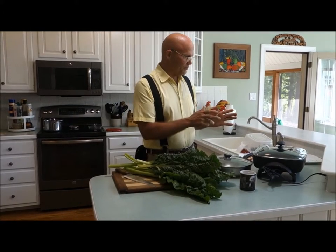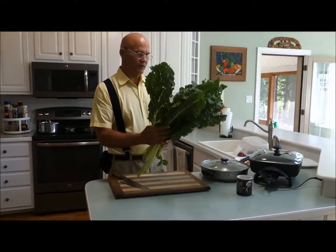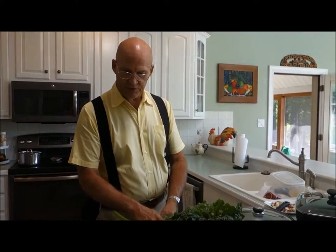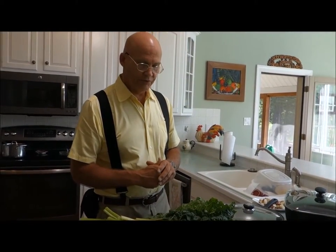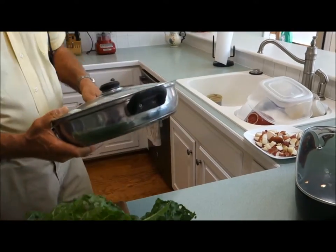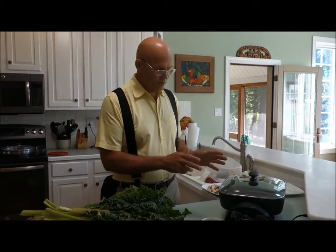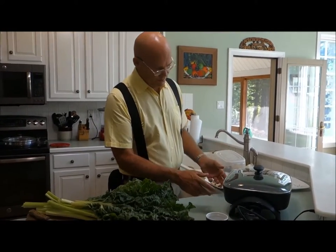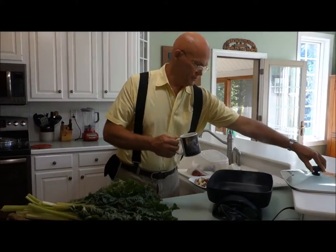I'm going to use my electric cooker — it's a Farberware, 12 by 16. As you can see, these ended up being 12 leaves, which are really big leaves, but they cook down. Swiss chard is in the spinach family, so we all know how healthy spinach is. The nice thing about Swiss chard is it goes right through the summer season where spinach bolts in early spring. I'm going to pour some water in here ahead of time for my greens so they steam. It takes about 12 to 15 minutes to steam the greens.